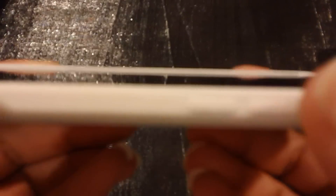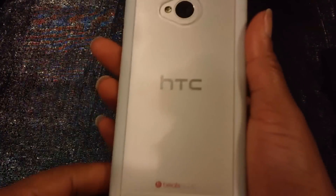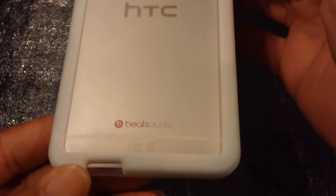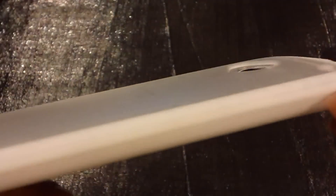So you can see there what this looks like — the holes are all good. And there you go — you can see what the back looks like. It's got a little frosted look, and you really can't tell because you know that it's silver.